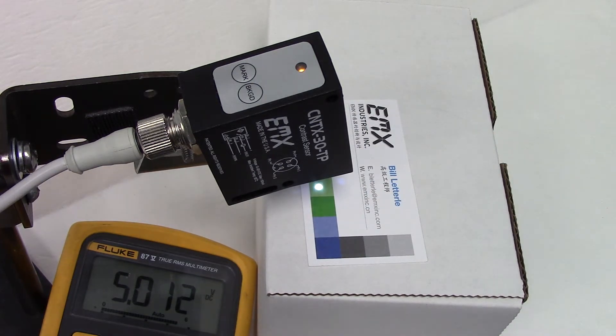That is the CNTX-30-TP contrast sensor and its setup and operation. The most important thing is getting the sensor distance set up properly. Thanks.